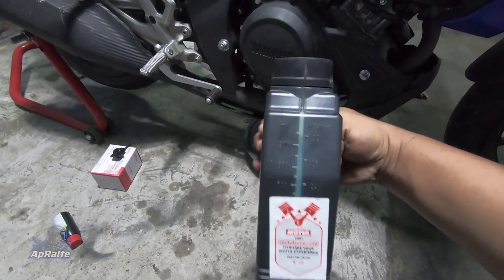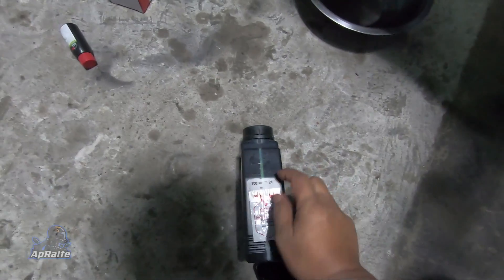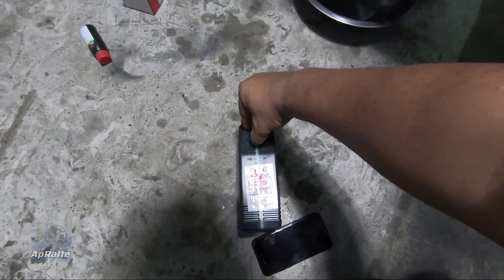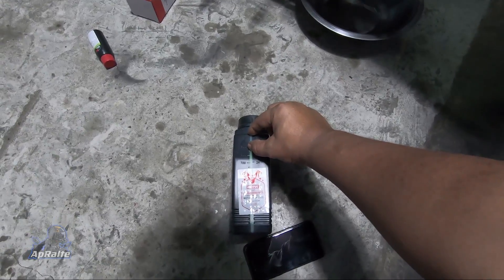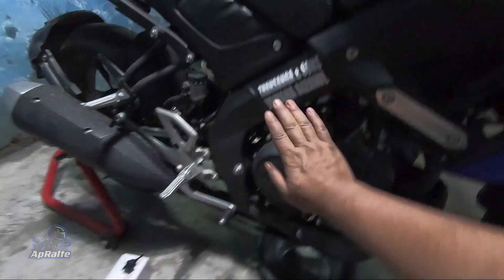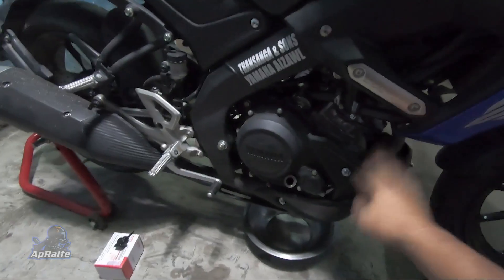I recommend 850ml for the MT150. I'm going to take a look at this one.